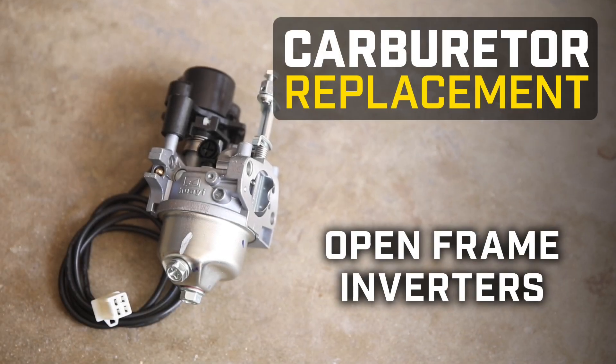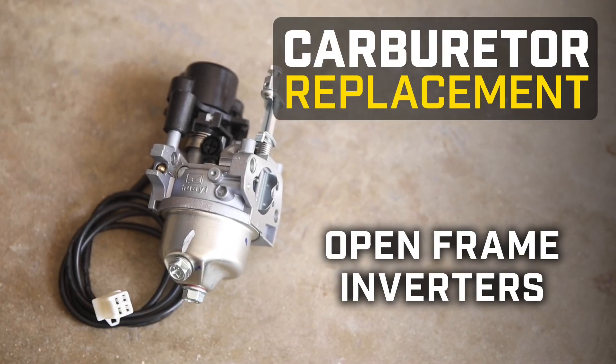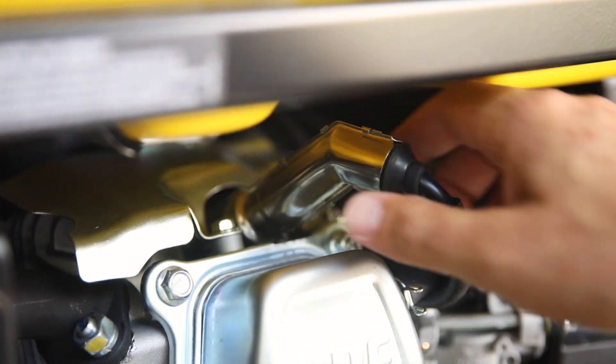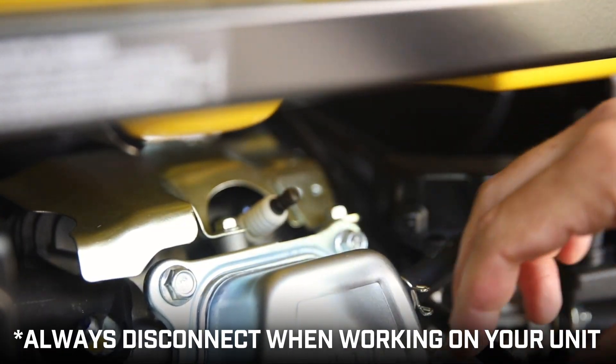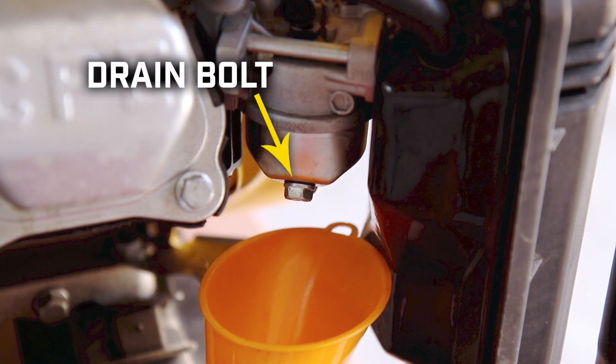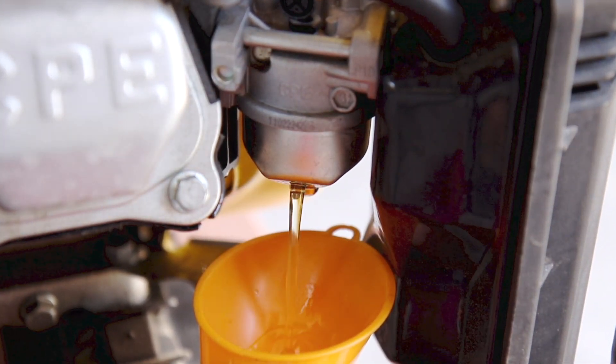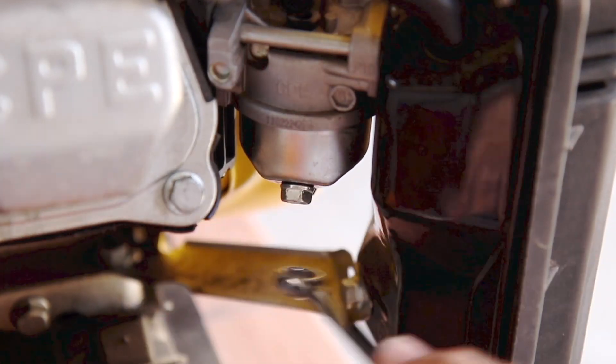This video will show you how to replace the carburetor in your Champion open frame inverter. Make sure the engine is completely cool with the engine switch in the off position, and always disconnect the spark plug cap before working on your unit. Before beginning, locate the fuel drain bolt at the bottom of the carburetor and remove it to drain the fuel from the carburetor and wipe up any spilled fuel.